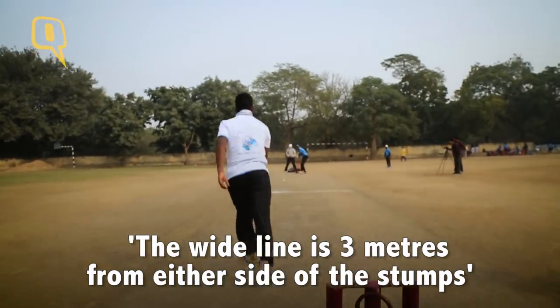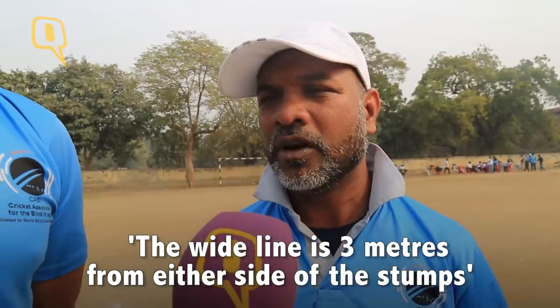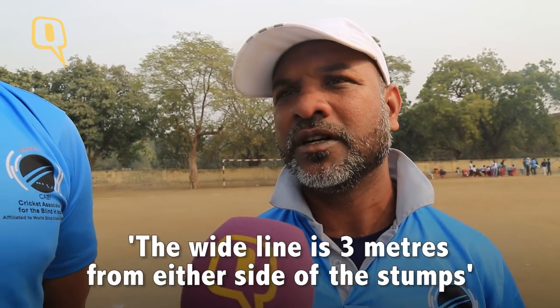Thirdly, we have a wide line which is three meters on both sides, so that every ball that goes to the left side is not automatically a wide. Only if it deviates beyond these side lines is it called a wide. Otherwise we have the one-pitch catch rule for B1 players, which is also an improvisation of the cricketing rules.